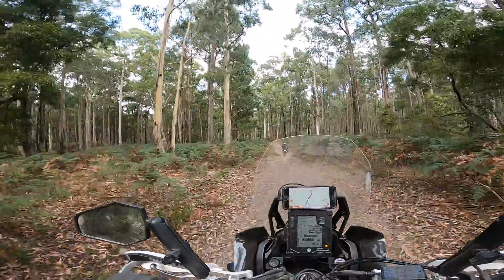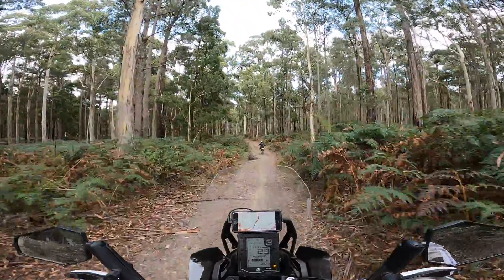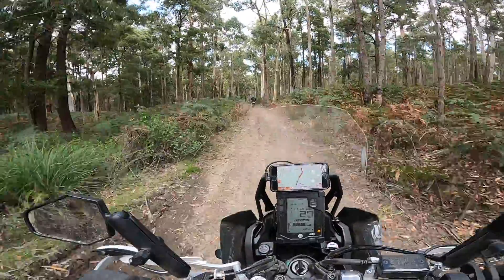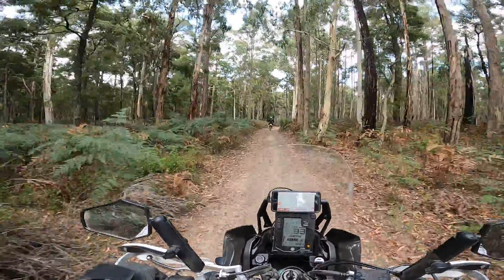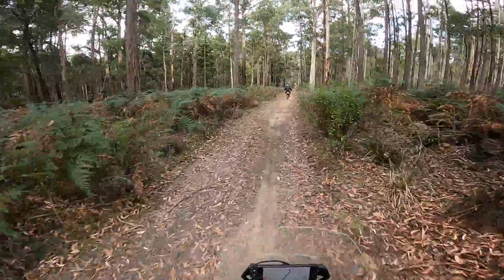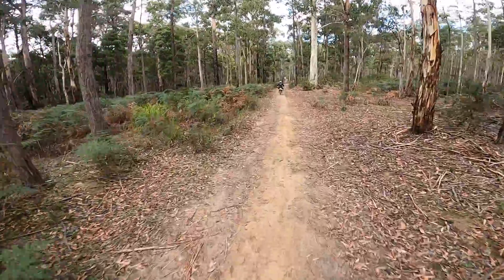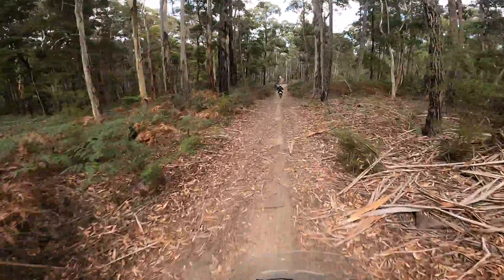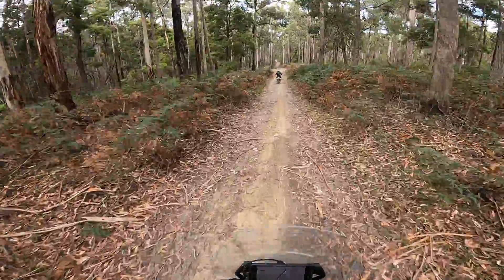I'd probably go around that mud-hole. Is that what you'd say, John? Yeah, the back wheel had its own thoughts about which direction it'd go. It's better that way than the other way, I suspect.